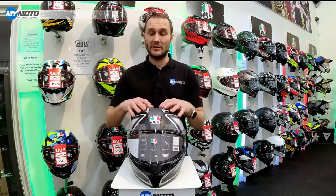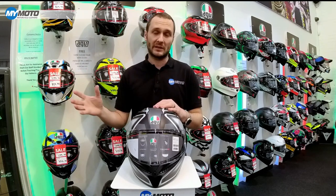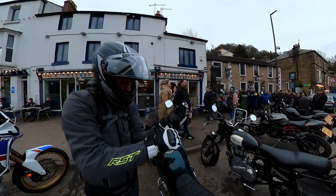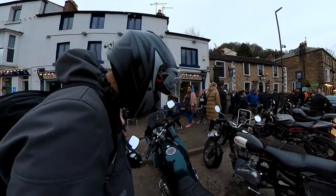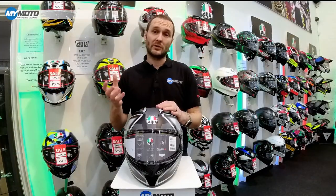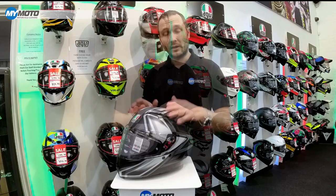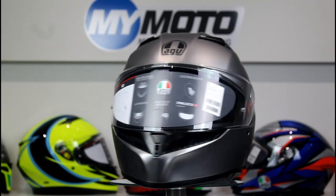One thing AGV have done — and we're going to see this across the range — is they've dropped the medium-small and medium-large sizing. They've now moved to the same system as other manufacturers: extra small, small, medium, large, extra large. Best thing to do is come into the shop; since these are customizable on the fit, we can always tweak it to make sure it's the perfect fit for you.